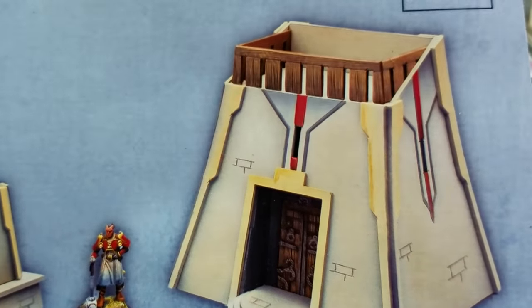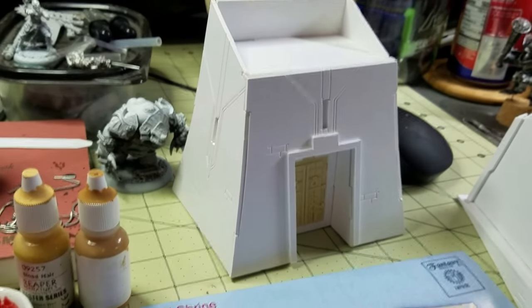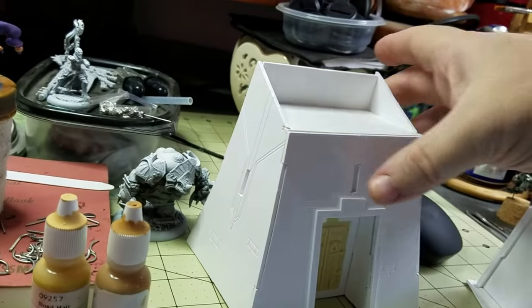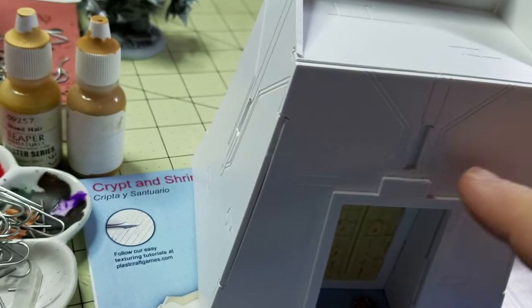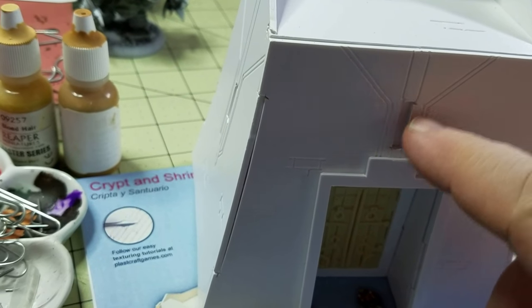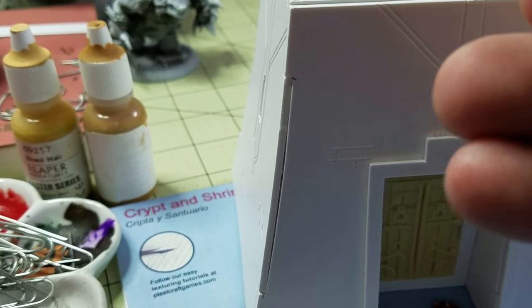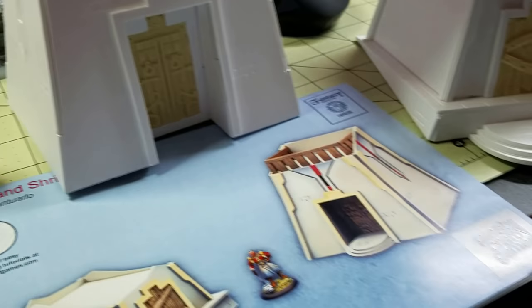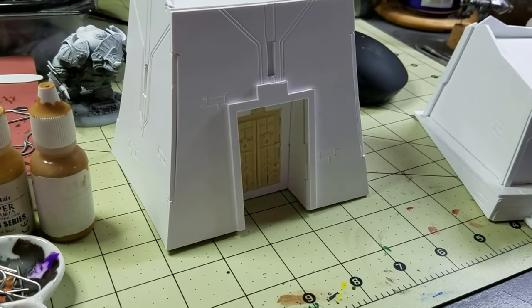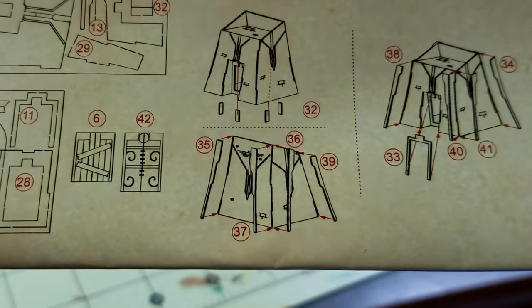I kind of did that wrong. I haven't done this one yet and I kind of stopped on this one because I ran out of time. I was trying to get it done for gaming with my friends. Right in here in these little windows are actually little pieces of card that you're supposed to glue from the inside to kind of fill in that space. From looking at the picture I kind of understood it wrong, and this is the only part I've really had a problem with.